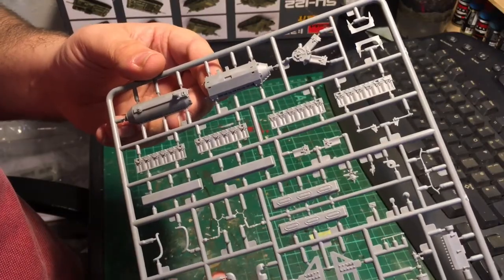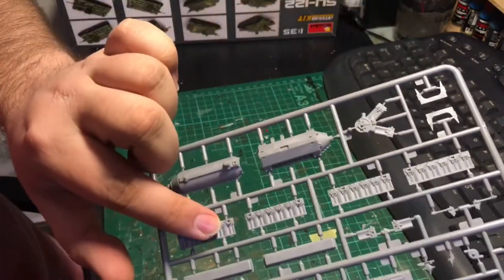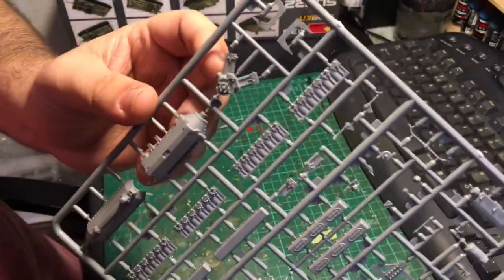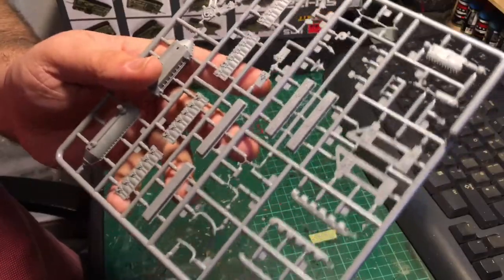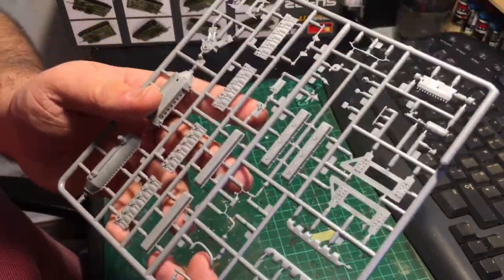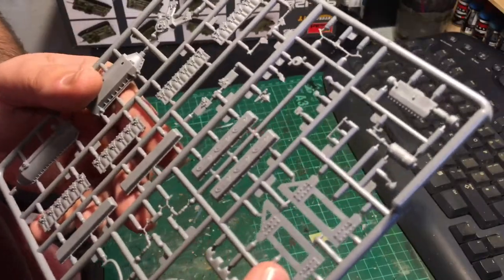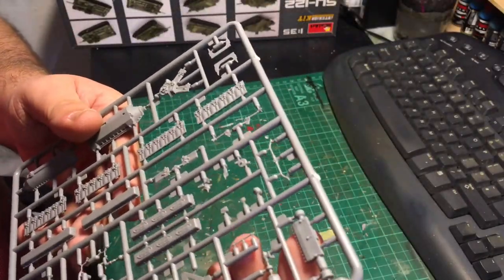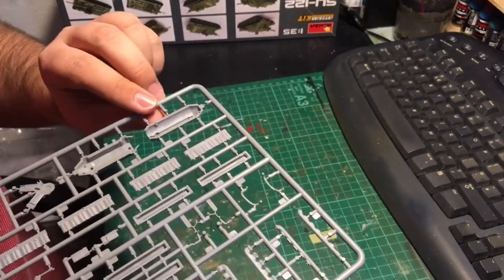This sprue seems to deal with the engine alone — the lower parts, cylinder block build-up, front of the V, rocker covers, exhaust manifolds, piping, conduit, the mounting frame, and other ancillary parts. Should build up really quite nicely.